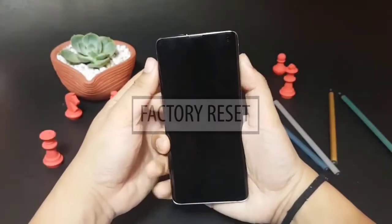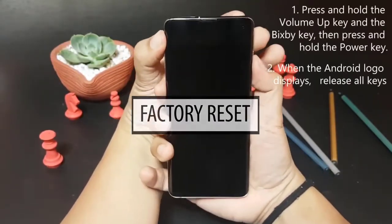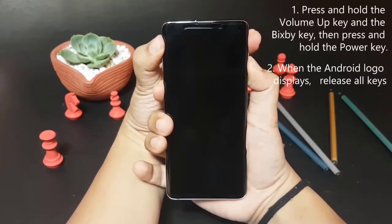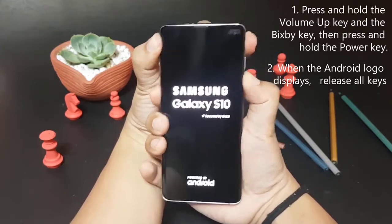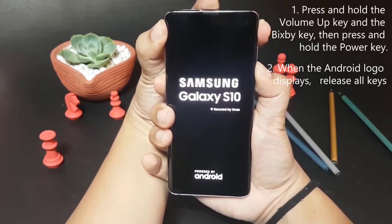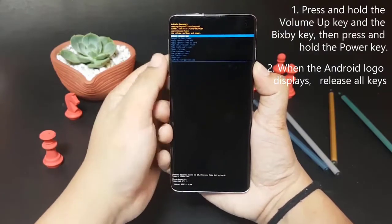Wiping your device and reverting its settings to defaults may be drastic, but it can be effective. In older Galaxy S phones — S7, S8, and S9 — some cases of moisture-detected error required a factory reset as the main cause was a software glitch. If none of the suggested solutions have helped so far, don't hesitate to factory reset your phone.